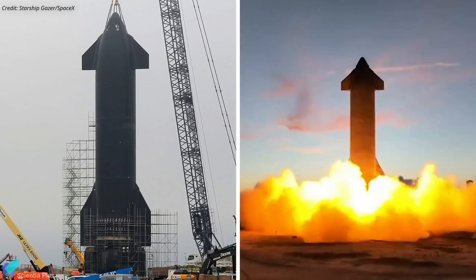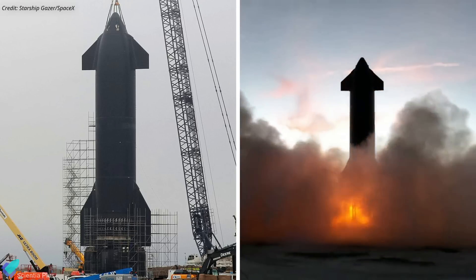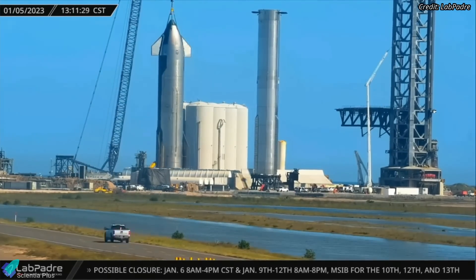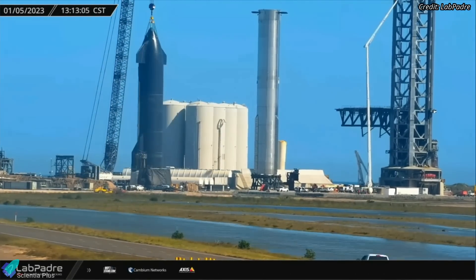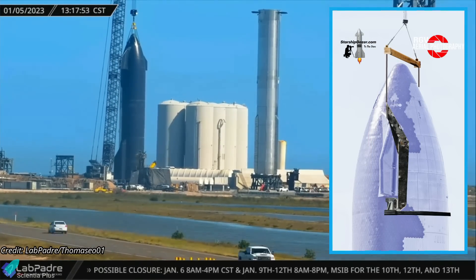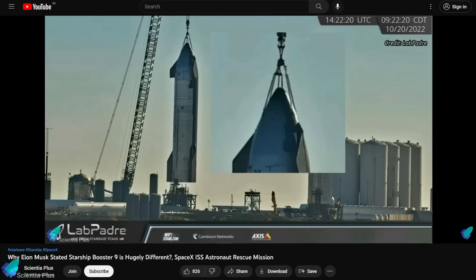After spending several weeks at suborbital launch pad B, undergoing numerous repairs and passing a static fire test, a crane lifted Starship 24 and placed it on a transport stand on Thursday afternoon. It looks like SpaceX is not yet ready to lift Starships with the new jig delivered to Starbase two weeks ago. Please check out my previous update to learn more about this new Starship lifting jig that will make the nose cone lifting points redundant.